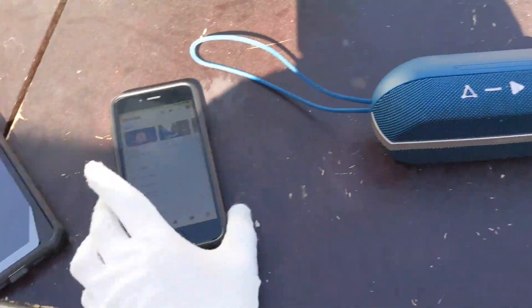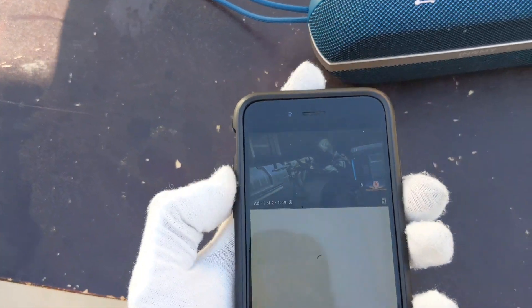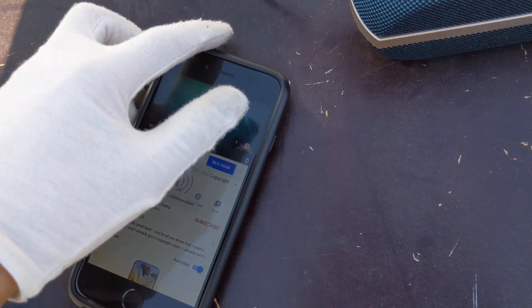I'm going to try to do this quick because it's really hot and my phone keeps stopping. Let's go ahead and test out the sound after the water test. It still works — that's all we need to care about.